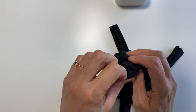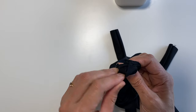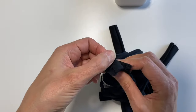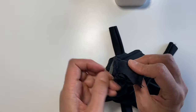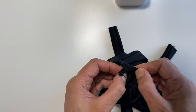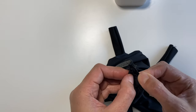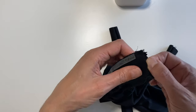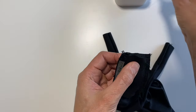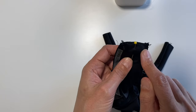Open that up — perfect! We've got the shiny side facing the shiny side and the matte side facing the matte side. Then pin that and sew a quarter-inch seam allowance across.